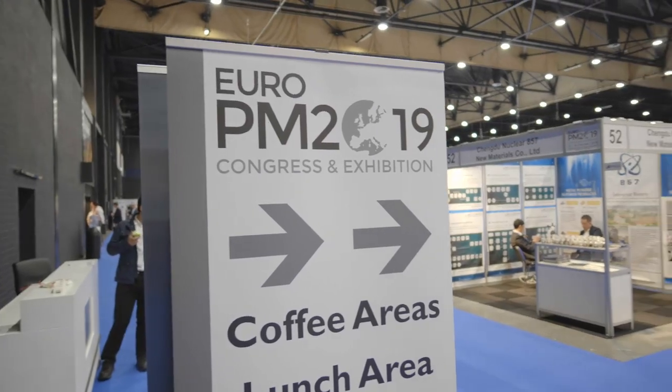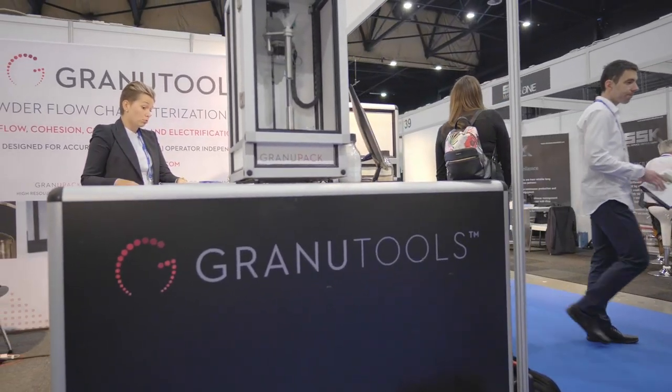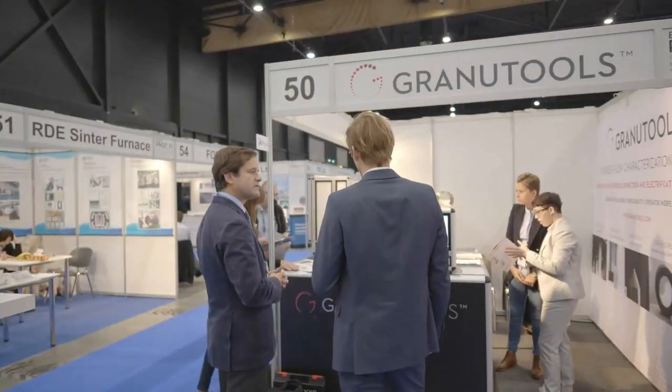Granutools is a market leader in powder flow characterization tools. We manufacture tools to enable our customers to understand the characteristics of powders that will affect their processes.